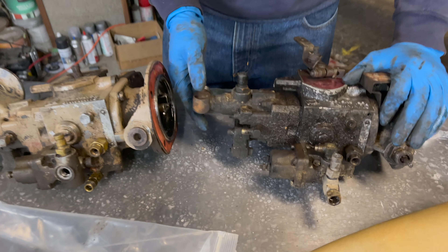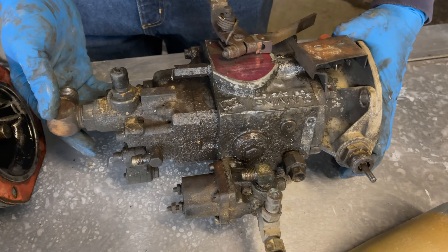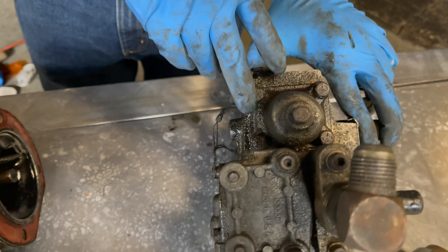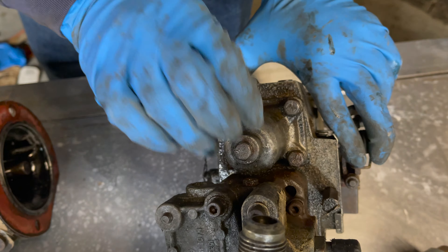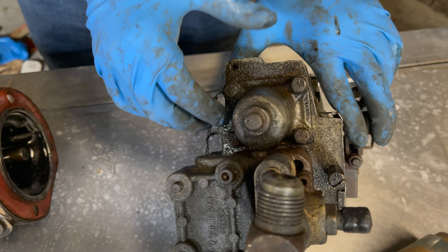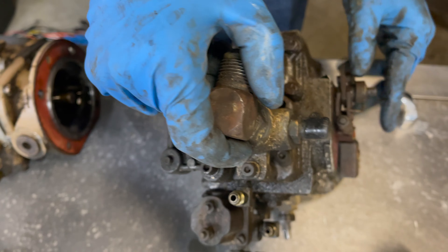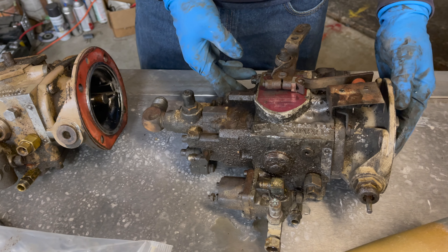You have your fuel inlet back here, a fuel return going back to the tank, and another fuel return back to the tank as well. On the bottom you have your governor spring housing — these four bolts house your governor spring and button. When you pull this out you'll see the springs inside. The governor springs control how fast the engine spins: once it reaches a set speed, the flyweights spin out and start moving the plunger toward shutting the fuel off and derating the engine. That's what slows the engine down at a set speed.